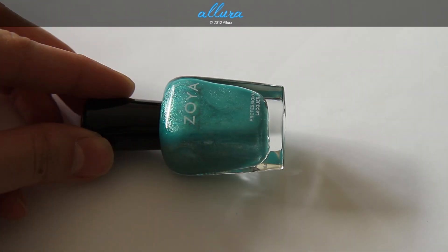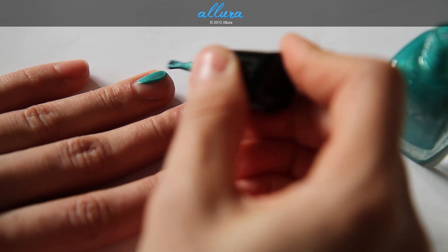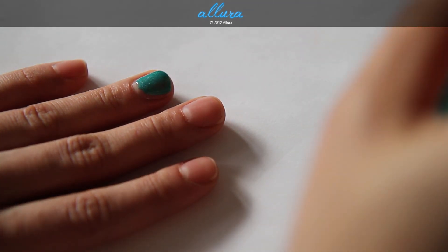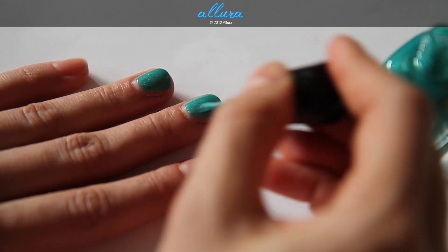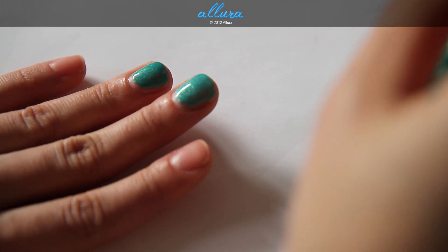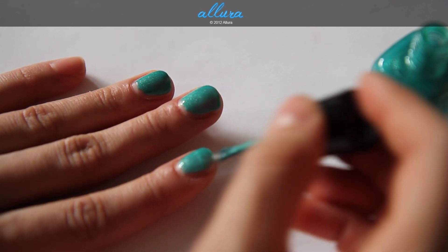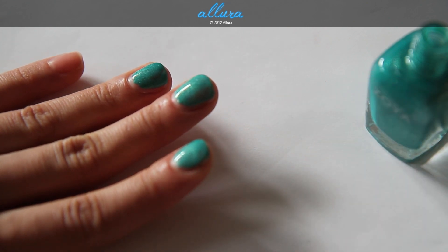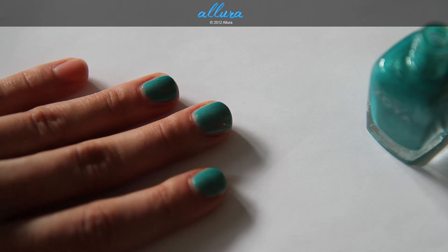And last is Zuza, which is an aquamarine with a silver metallic finish. Here is layer number one — and it looks like this layer is pretty opaque. If I were applying this polish myself, I really wouldn't apply a second coat.